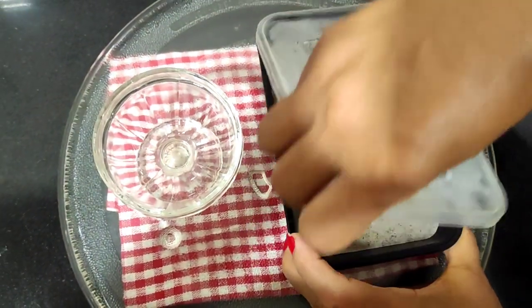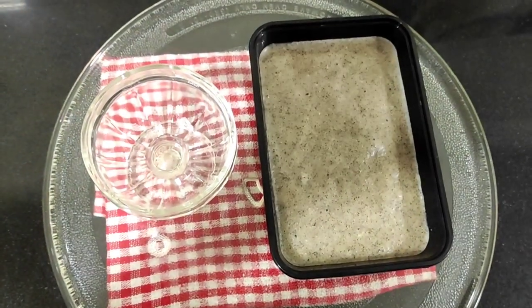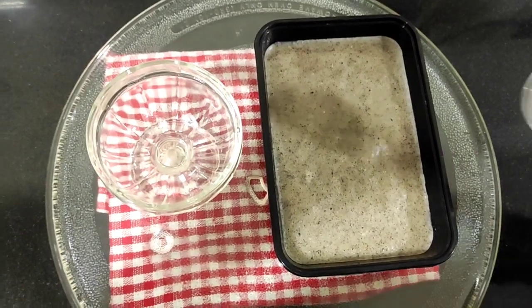Now here the dragon fruit sorbet has also frozen very well. So now I'll serve it out.